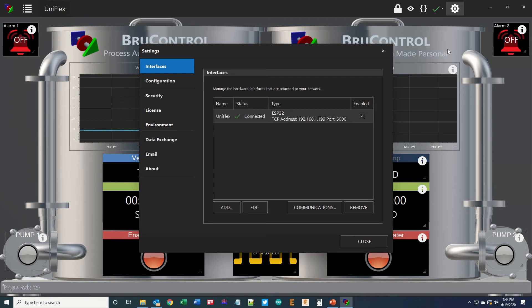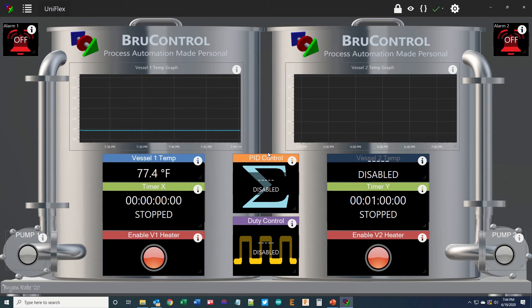In BrewControl, open the settings icon and add the interface if needed. I'm showing the pre-made configuration we provide to enable a quick start for new users. A shout out to Brian Rabe of lowoxygenbrewing.com for creating the background for us. On this workspace we have the device elements for the Uniflex — vessel one and two are on the left and right respectively, but in BrewControl you can configure the location, style, and background of each in any way you desire. In this layout we have temperature graph and temperature, timers, heater enable switches, some alarms, pump or accessory switches for both vessels, and PID control and duty control as well.